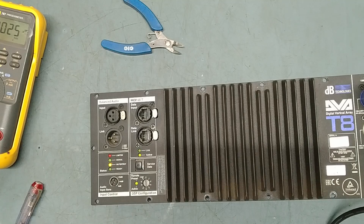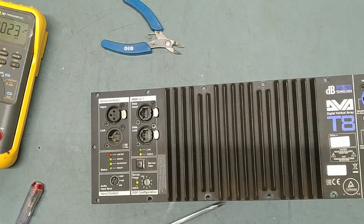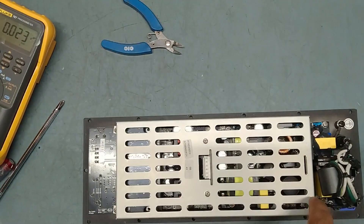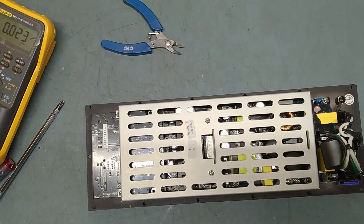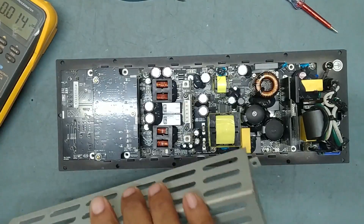We'll open it and check the status and what the problem is. We'll open it from the bottom and completely disassemble it, removing all screws one by one. I have removed the screws and the top cover is off.